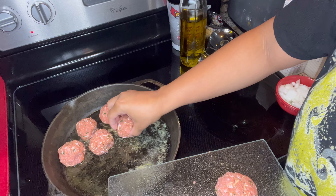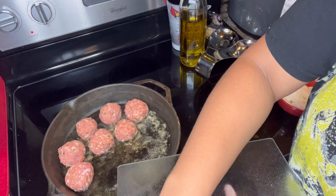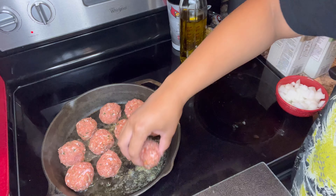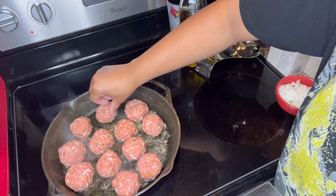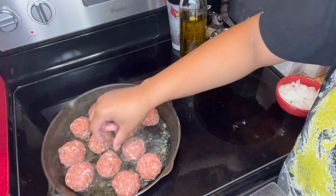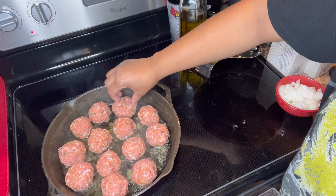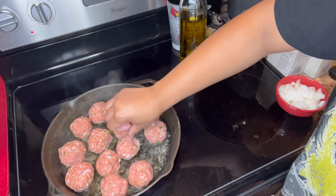So now y'all can see me adding in my meatballs. I'm trying to fit them all in here at once — y'all know I'm always trying to do some extra stuff. You just want to put your meatballs in the cast iron, or you can use a regular skillet. At this point you're just going to be flipping them over, making sure there's no more pink on the meatballs.